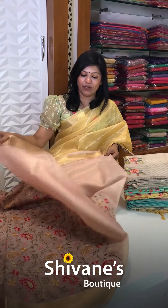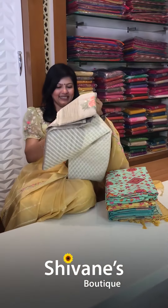All these colors will suit everybody — morning, evening, anytime. Especially for these kind of lights, when you go for a party function it will definitely stand out because of the sheen in the sari — an in-built sheen.